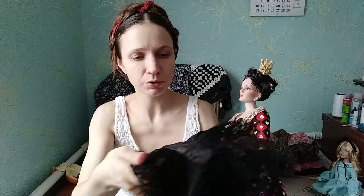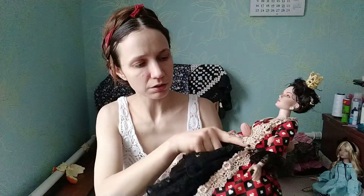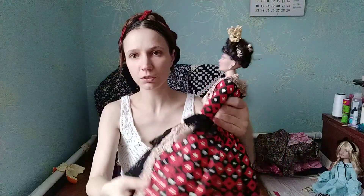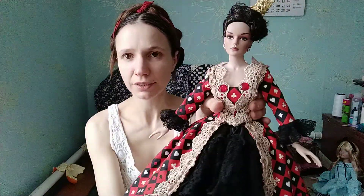The lining and everything was already there, so I pretty much just put the belt part on, and it makes this wonderful fluffy skirt for this little queen here.